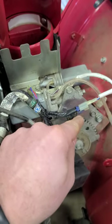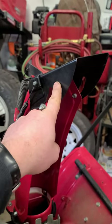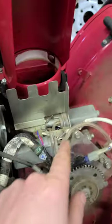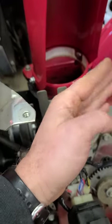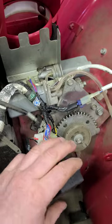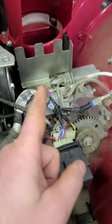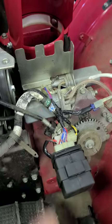The way I quickly diagnosed that it was not the motor was by plugging in the plug for the motor that controls the chute tilt on the blower — because it was working fine — to the motor that rotates the chute from left to right, and it worked fine when I did that. Also, the clicking noise in the relay was very weak when I tried to make it rotate left, which it wouldn't do.